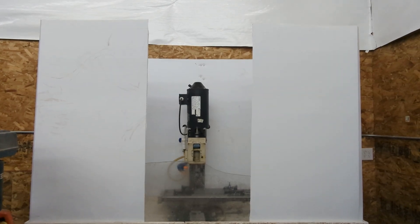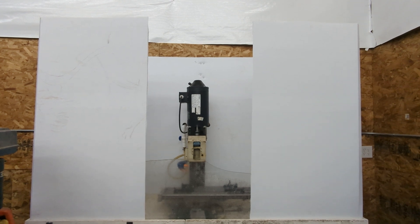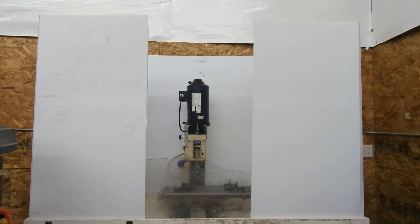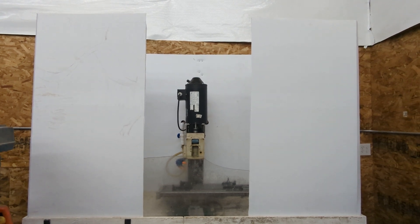Hey guys, I've been in the new shop for about a year and I've been dying to get flood coolant set up again, so I finally got it mostly finished and I thought I'd show you what I've been up to. I had flood coolant when the shop was in the basement and the enclosure was made out of white shower curtains held up by a frame of PVC, and there were a few things about that system I didn't like. When I moved the shop into the garage I pretty much threw that whole system away.